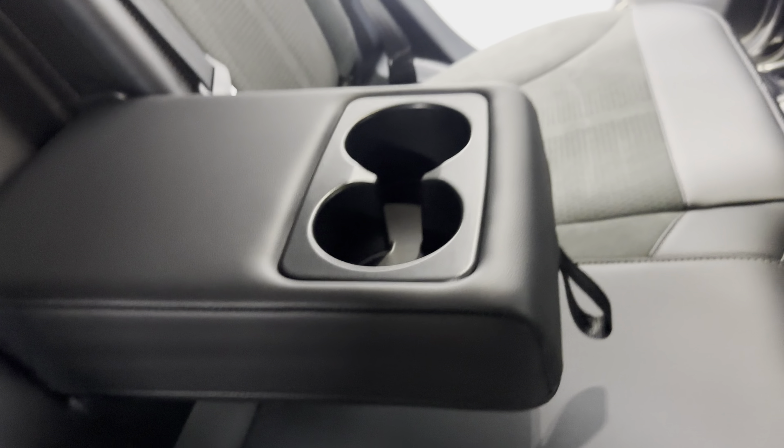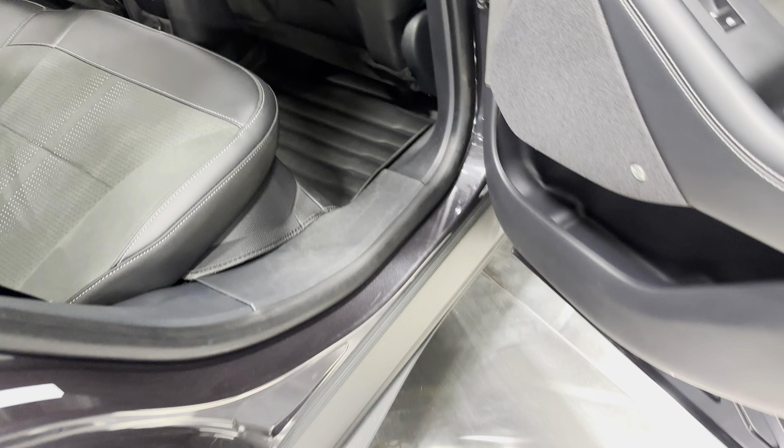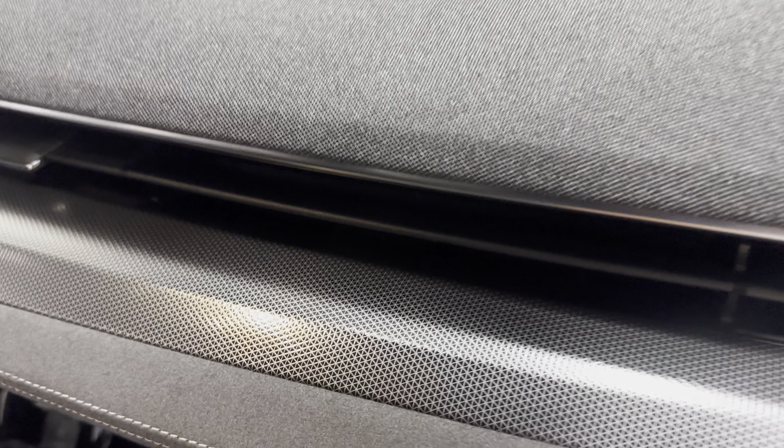The rear armrest has two cup holders. Moving to the front door — similar to the rear door, you can see all that really cool Miko material. Here are your power locks, power windows, and another B&O speaker grill. There's storage in the door and the glove compartment has the books in there. The door jams look great and say GT down below.